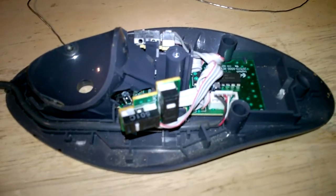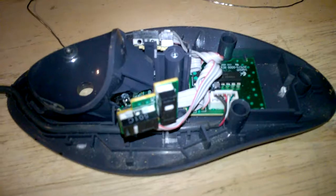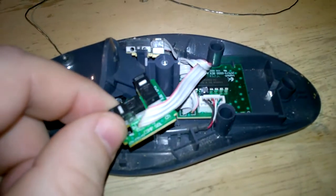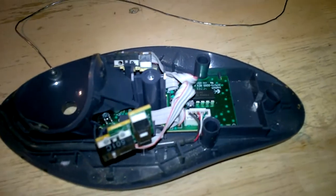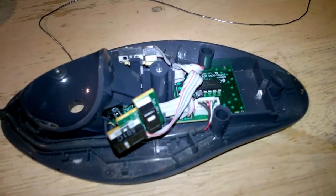Hopefully this will help — if you have these and you have that problem, instead of throwing it away, if you know how to solder you can just swap the switches around. This one is done and it's ready to go back into service and will work again for a couple years.